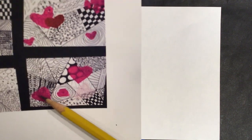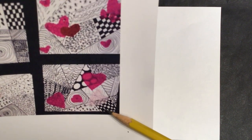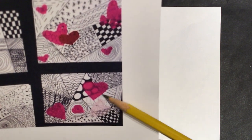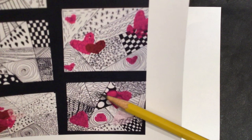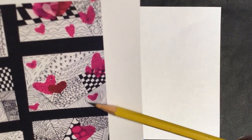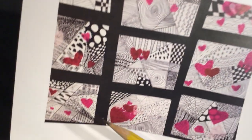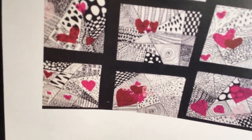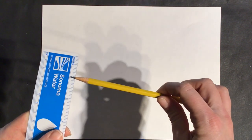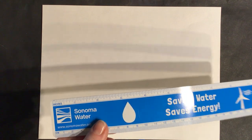This artist right here laid their ruler out in all different directions, but made sure that each segment was large enough to put a good amount of that pattern within each little segment. Same thing here — these are great examples. I want you to make sure that you have a couple of square inches within each segment. A square inch would be one inch by one inch, so at least a couple square inches per area.